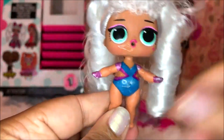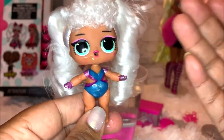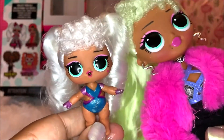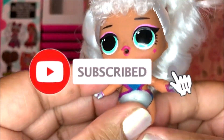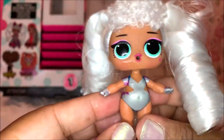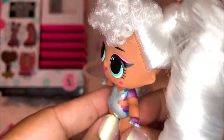Thank you guys so much for watching. You can buy these JK series in Target and Walmart and on Amazon. Doesn't she look like her big sister? So adorable! If you guys like this video, please give me a big thumbs up. Also don't forget to subscribe because brand new toys are coming soon and you don't want to miss it. I hope you guys have a good day — and remember guys, it's a toy crazy world. See ya! Bye bye!